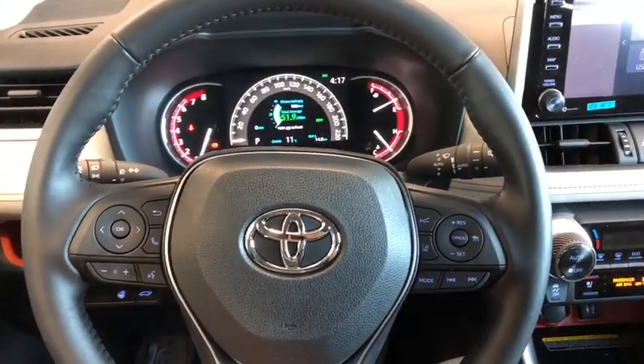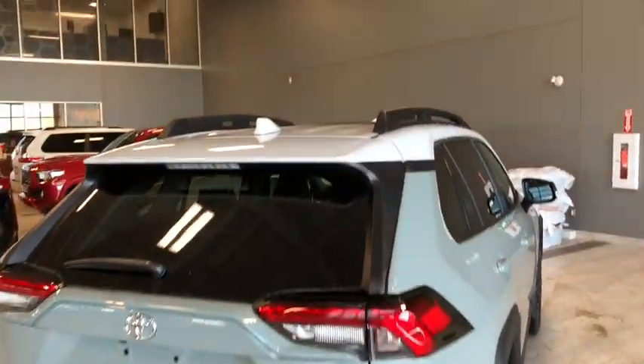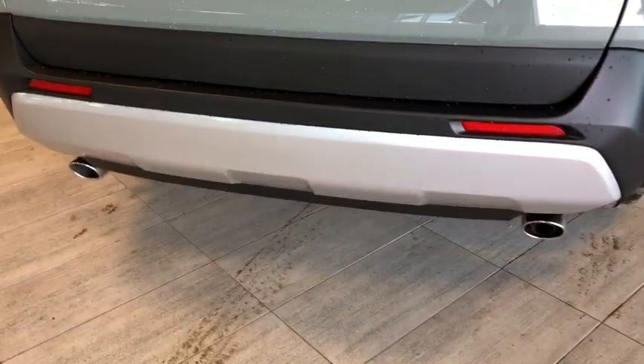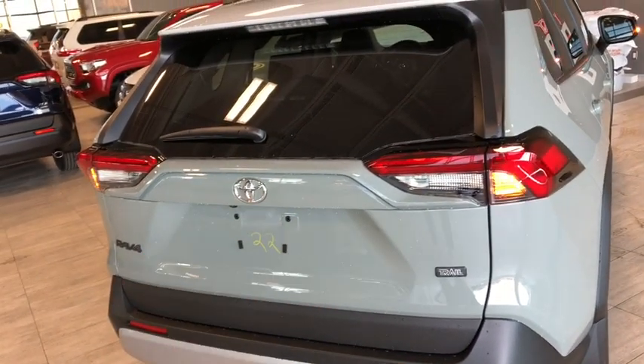Now we're going to head to the back and look at cargo. On top we do have that shark fin antenna as well as those roof rails. There's the backup camera right underneath the Toyota emblem, and right on the bottom we do have dual exhausts. To open it up, you just hold this automatic tailgate button and that'll open right up for you.